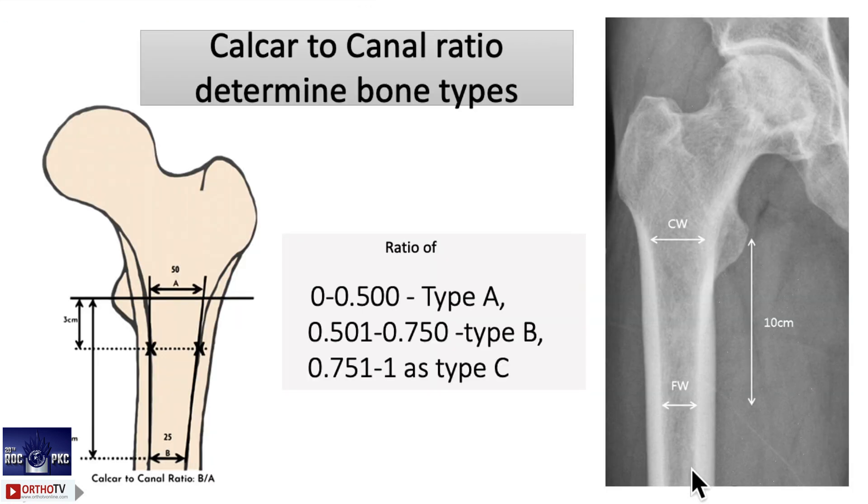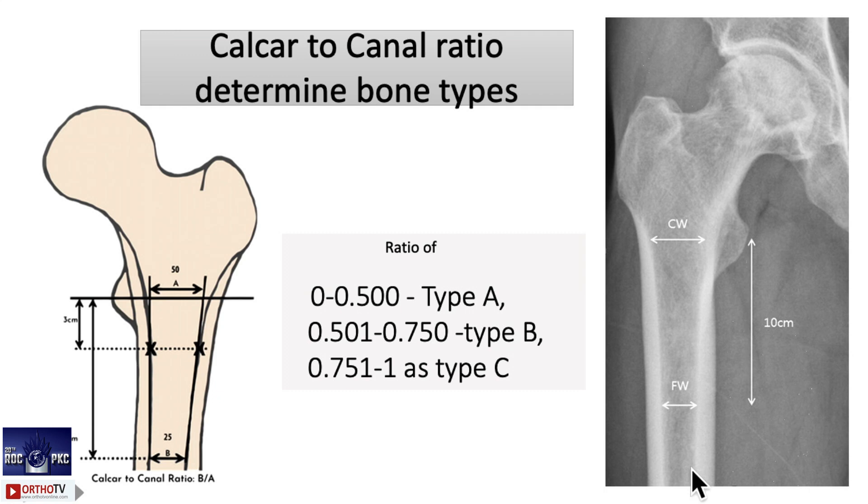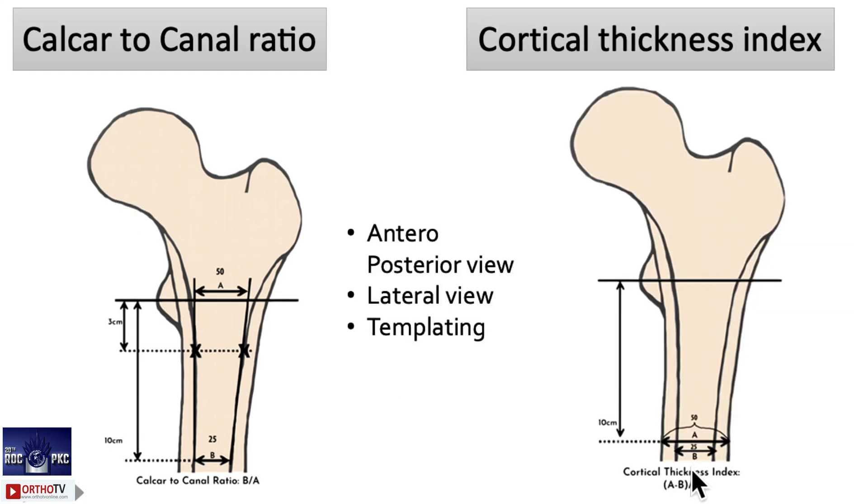Now you should also know the Dorr type classification — A, B, C — which everybody knows, but you should measure the calcar canal ratio. Measure the calcar width and then measure the canal width 10 centimeters down. The ratio: 0 to 0.5 is Dorr type A; 0.5 to 0.7 is type B; 0.75 is type C. Initially it looks complex, but once you start measuring during templating, it becomes very handy.